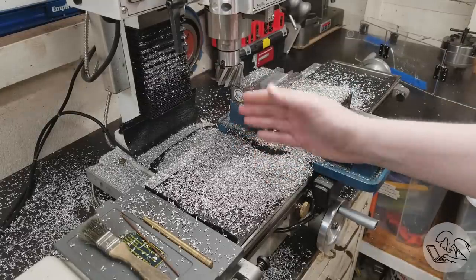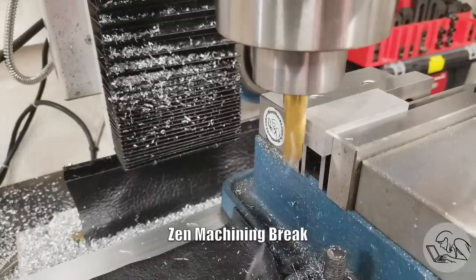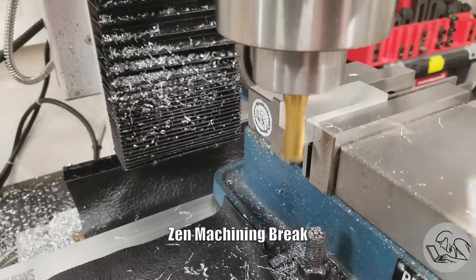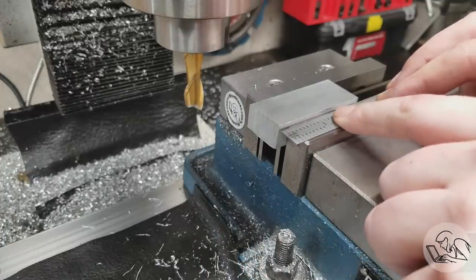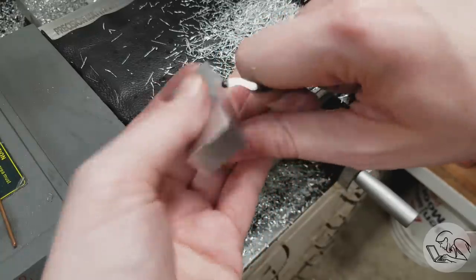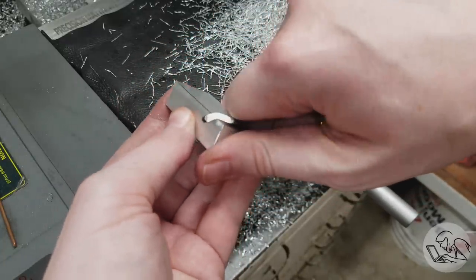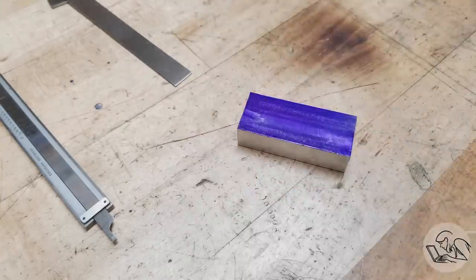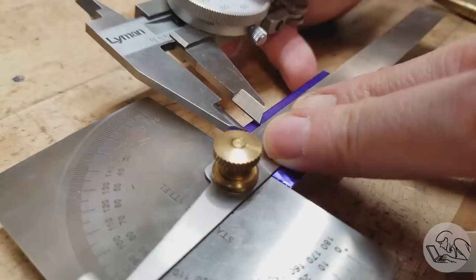I side-milled and squared up one end, then flipped it around and brought it down to dimensions using my scale to make sure I had enough stick-out to face it down to the right dimension without hitting the vise. I deburred with the Noga tool — there's a link below, these are really nice for deburring. There's our little block all squared up and on dimensions. I'll get some die cam on there and lay out the weird hook shape, which I'm going to machine first because it's the trickiest feature — if I do this wrong I haven't lost too much work.